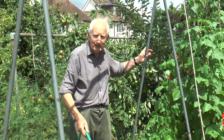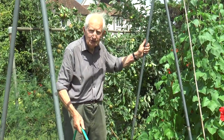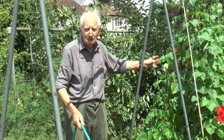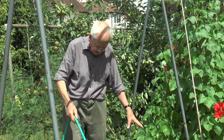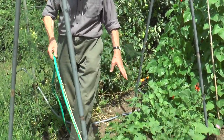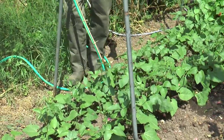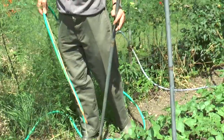Here you can see the benefits of sowing in succession. My first sowing of runner beans done fairly early in May, and then a month later a second sowing, so that I don't get all of the crop coming at once. You can see from the lush growth we can have a pretty good yield.